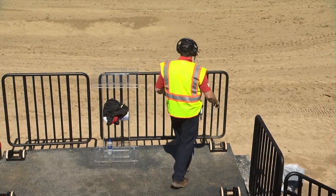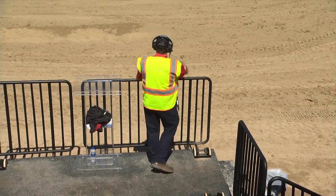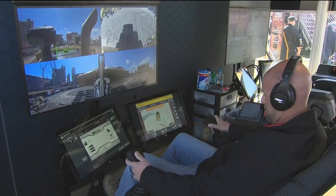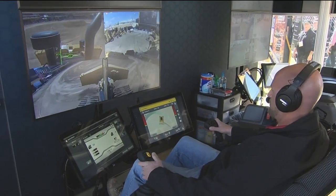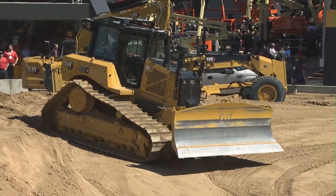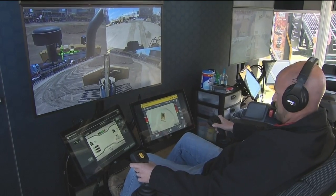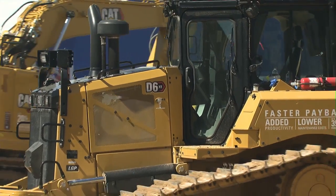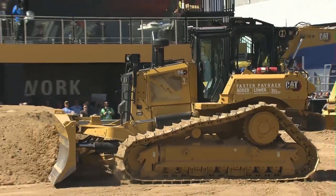Jeff Pirro, where are you at? I need you in the tractor. I'm right here buddy. No, seriously, I need you to get out in the dozer. Whoa, holy cow! You guys see this? A D6XE with nobody in there. What's going on here? Well Sammy, this morning it was raining. I really didn't feel like going outside, so I decided to stay in this operator station. So we want to introduce everybody to our brand new Cat Dozer with Cat Command. This is our new D6XE.